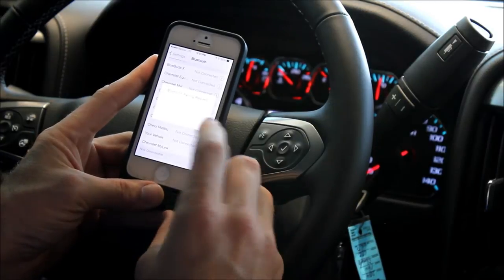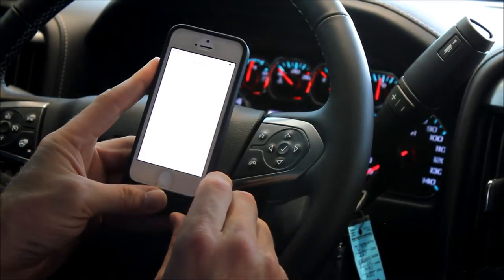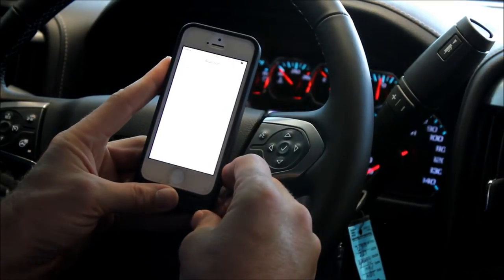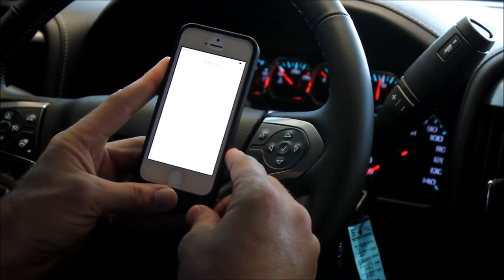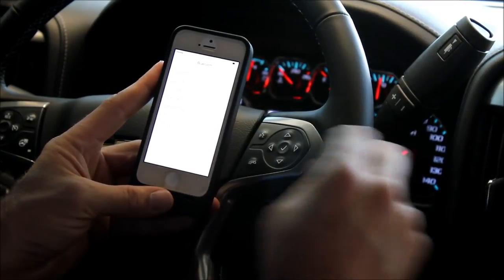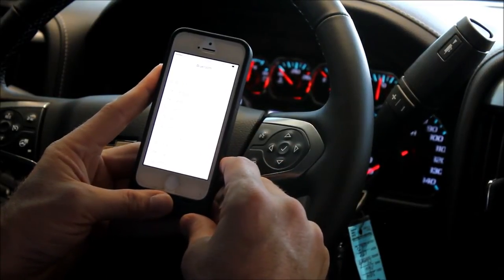It'll ask you to pair the phone with the Chevy MyLink system. You hit that, and that's all there is to it. With an Android phone, after you hit that, you'll simply hit a Trust button on the same screen, so that way every time you get into the vehicle, you do not have to pair the cell phone. It will happen automatically.